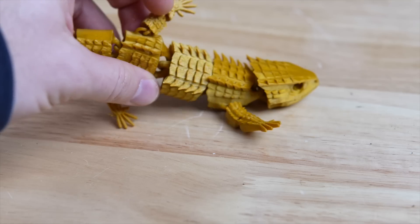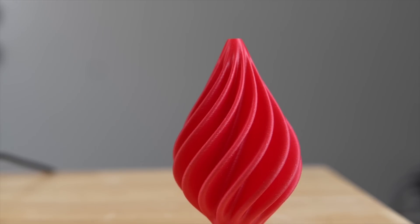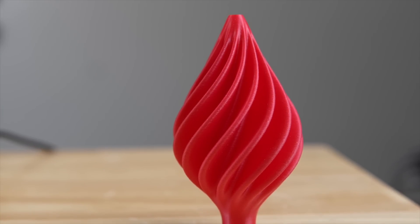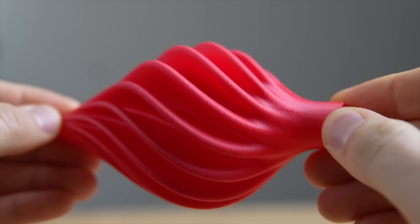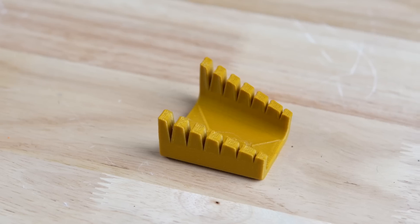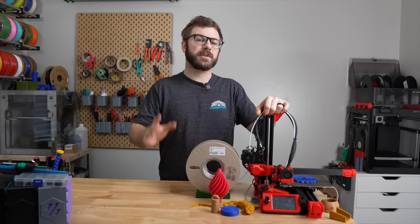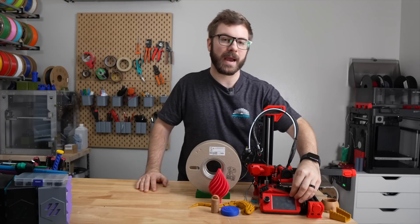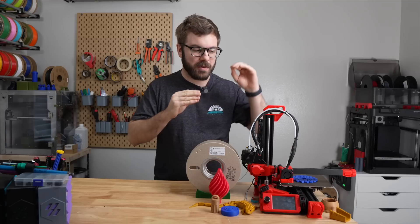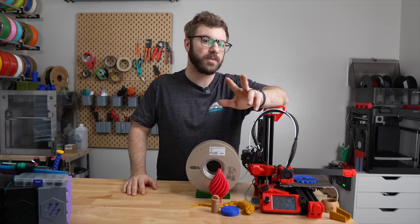For layer cooling, the printer uses a 4020 fan which, although quite noisy, provides pretty good cooling. The biggest improvement I could see would be a better fan shroud — the stock one only hits the part from one side, giving much better results on the side facing the fan. I mentioned earlier that Lurge told me they had planned on releasing step files for all of the printed parts on the iX, but as of making this video, I don't see those files on their website, on Printables, or anywhere else.